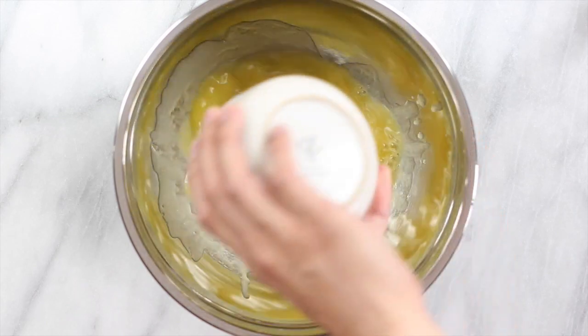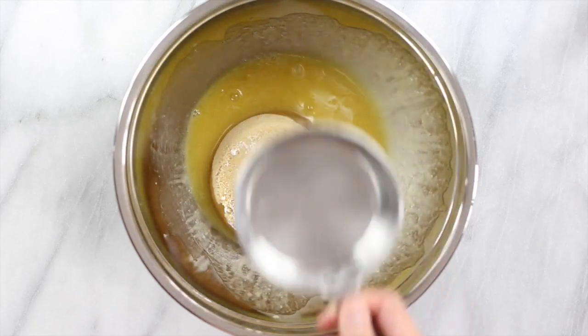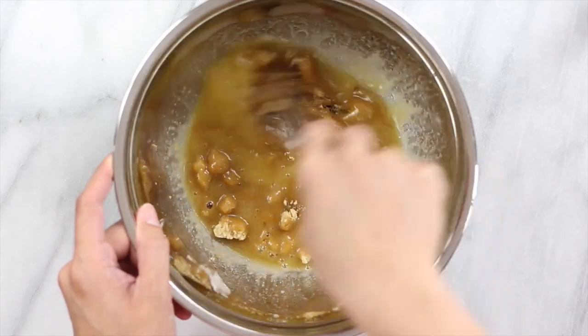First, add some melted vegan butter to a large bowl, then some light brown sugar, and just whisk it all together until it is well combined.